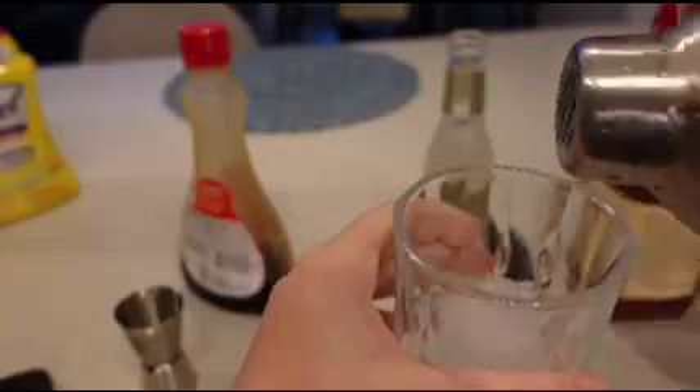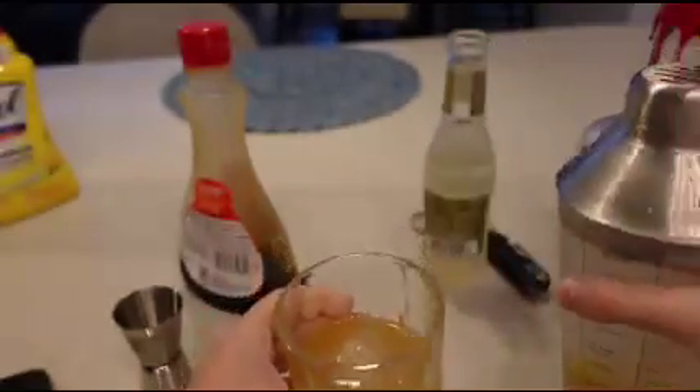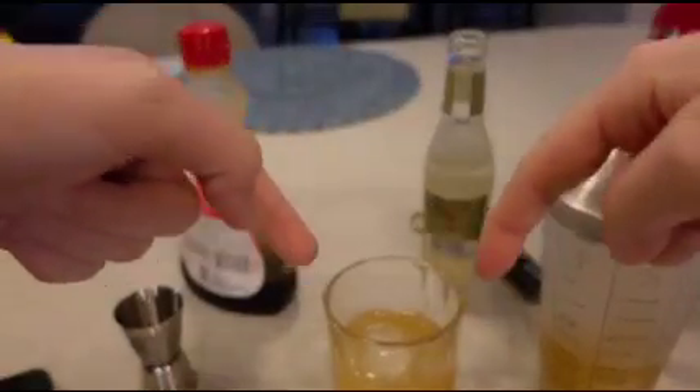Okay, I'm going to take it and pour it in. I'll see you back when I taste this.